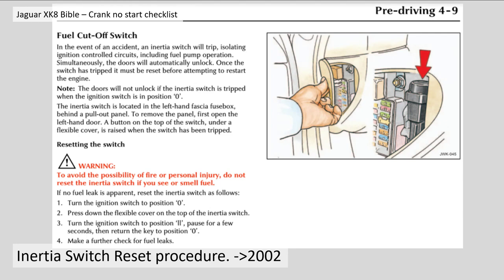The inertia switch is located in the left hand fascia fuse box behind the pull-out panel. To remove the panel, first open the left hand door. A button on top of the switch under the flexible cover is raised when the switch has been tripped. So, resetting the switch then.